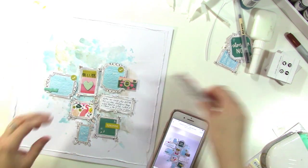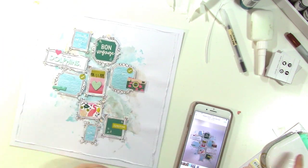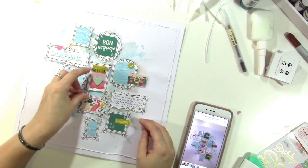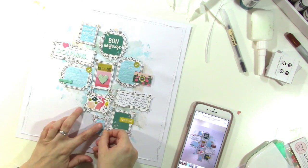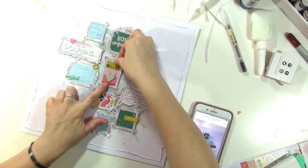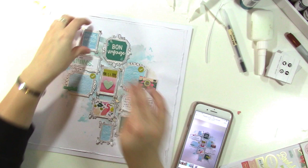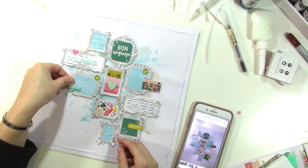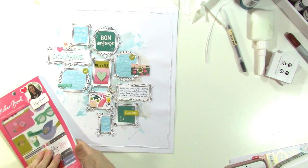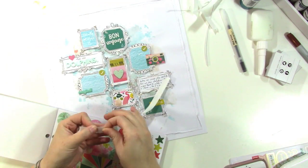I'm referencing the photo I took of the layout so I know where I'm going to put things. I thought I had stitched on a bunch of these pieces — I think I did. I stitched down that chipboard heart and the camera and a couple other things at least.